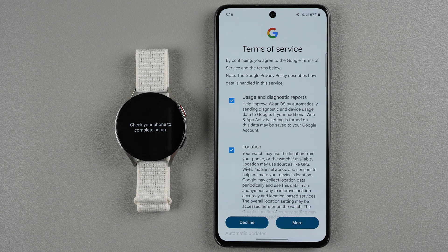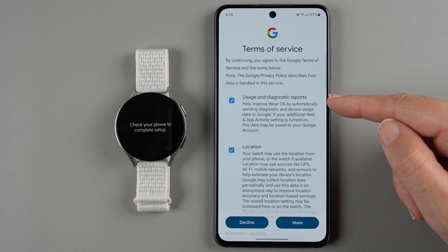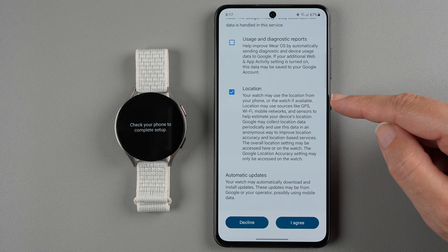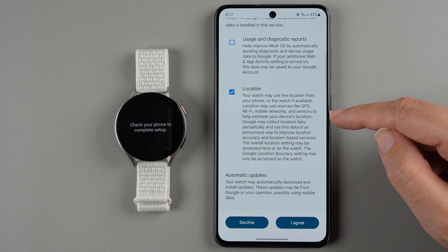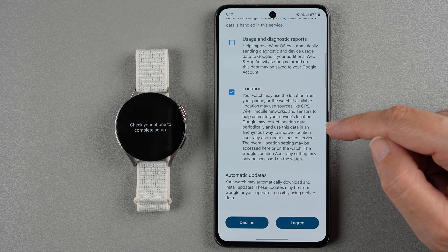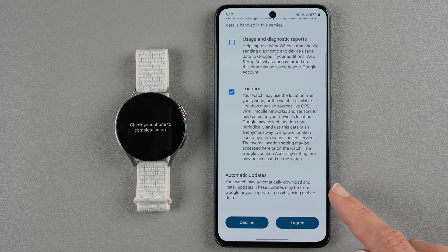Now we have some Google terms of service. Usage and diagnostic reports: you can help Google by automatically sending diagnostic and device usage data — if you don't want to do this you can turn it off. Location: your watch may use the location from your phone or the watch if available. I'll leave this on so my watch functions completely, though you can turn it off later. You are also agreeing to automatic updates. Once you're okay with your selections, tap I agree.